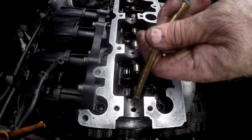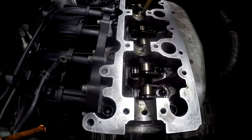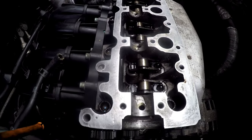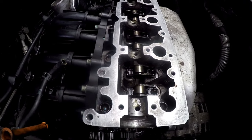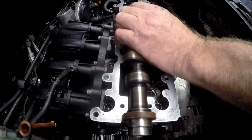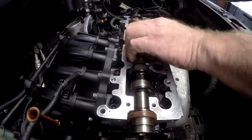Before we put the cam onto the cylinder head, I'll use an oil can and put a dollop of oil on each of the cam caps. We'll just put the camshaft in loosely, just drop it in there.